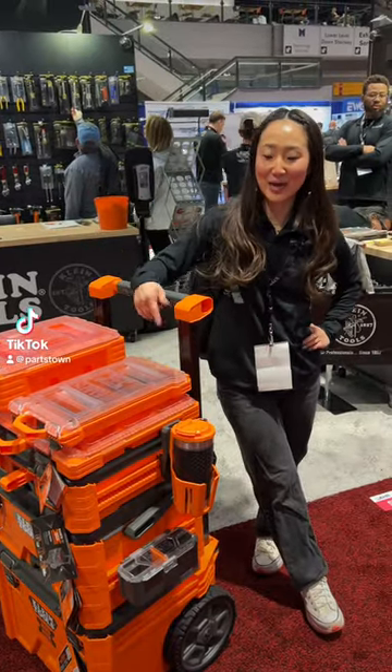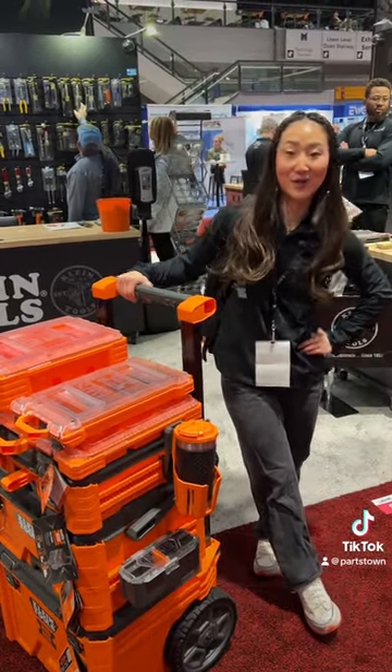Hey guys, I'm Olivia. I'm with Klein Tools, and today I'm going to show off our ModBox, which is our modular tool storage system.